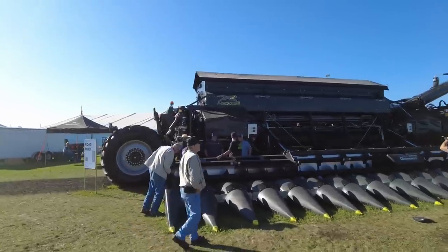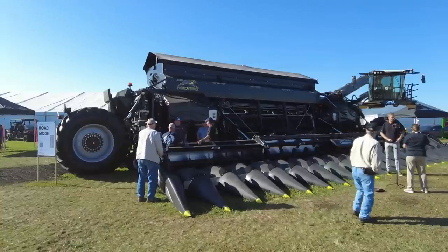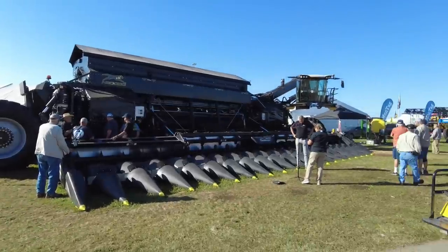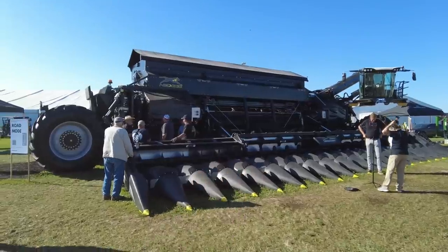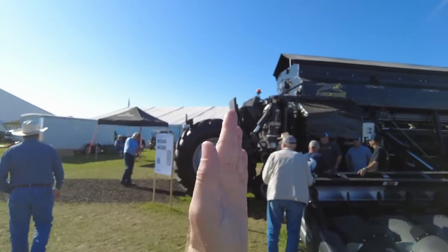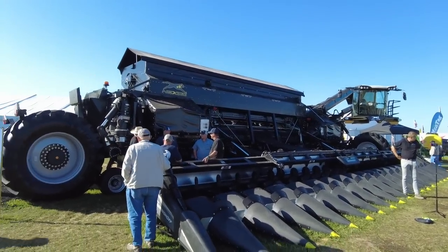I ran into a guy I know yesterday who was talking to them — this sits at, if I understood him right, 1.1 million for about all this. This is the first one I've seen on tires; I've seen a bunch of videos on YouTube and all the others are on tracks. So I wonder how does it go down the road being this wide? The tires return lengthways, so it runs lengthways down the road — it's actually pretty skinny.